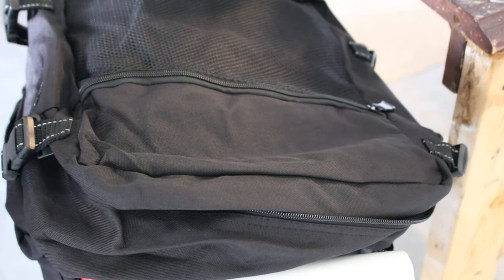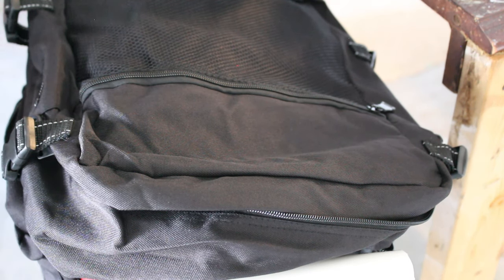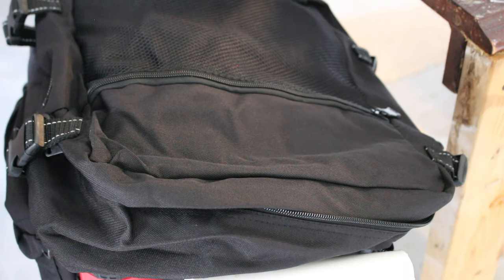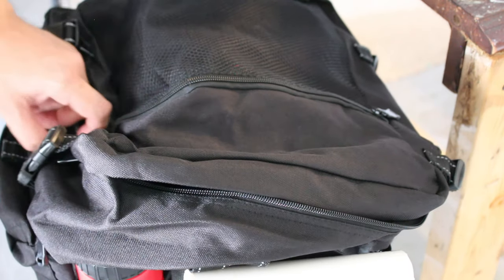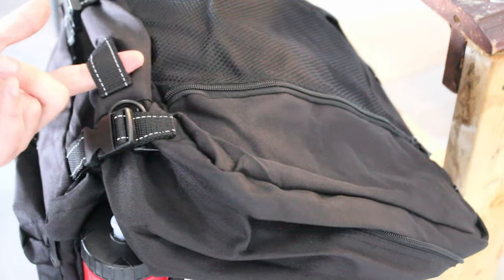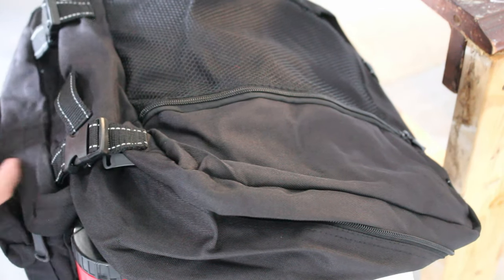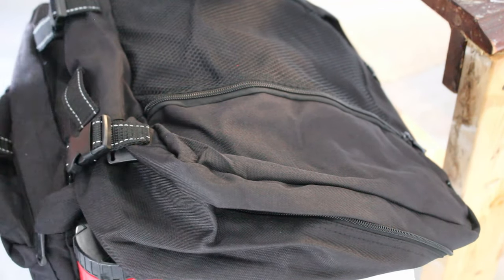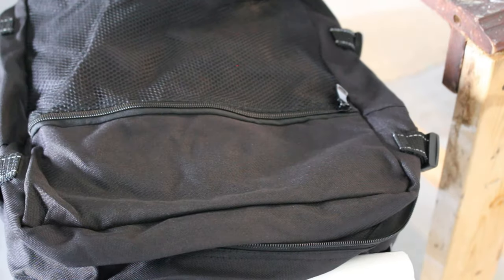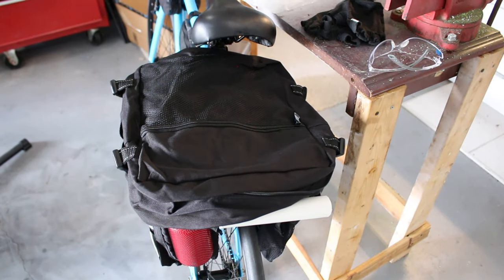Overall initial impressions are really positive — I really like how it looks. It seems like it's going to have a ton of storage and I don't think it's going to interfere with my wheels. I like that there are little extra fabric hooks and rings where you can attach things if you wanted to — they didn't really have to include that but it's nice. Now I'm going to fill this thing up with some stuff so you can get a picture of what it looks like when it's loaded up.